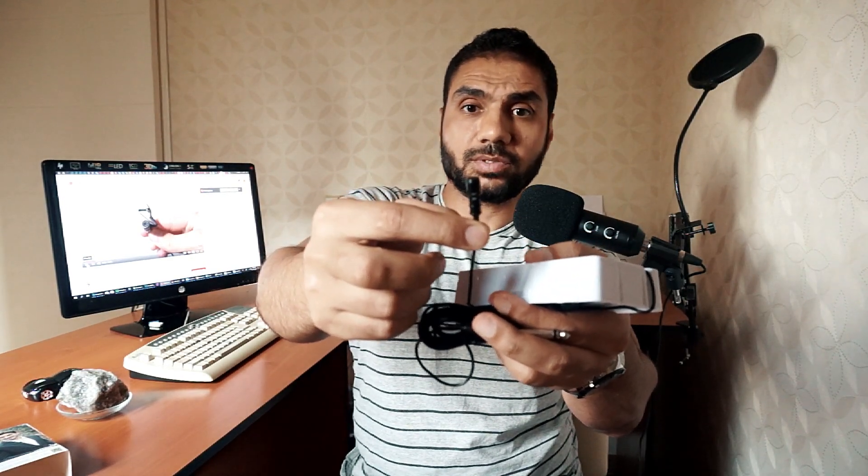This is the microphone itself — it's unidirectional and we are going to test that in a minute. And this is the filter.